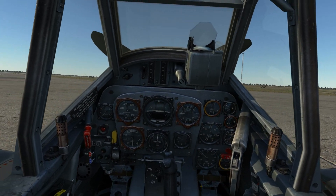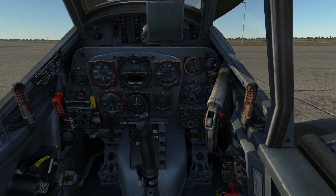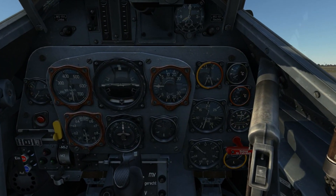As with all of our DCS modules, the cockpit is very detailed and full six degrees of freedom movement. Let's take a look around the office of the BF-109.